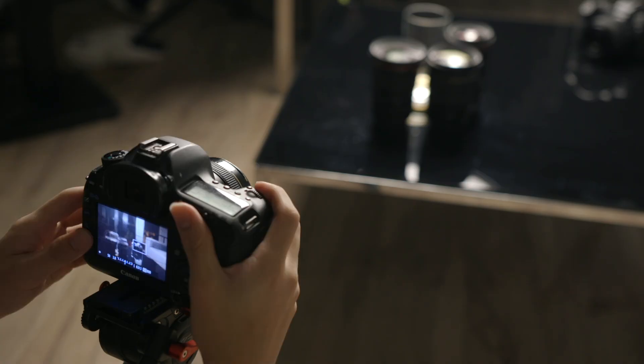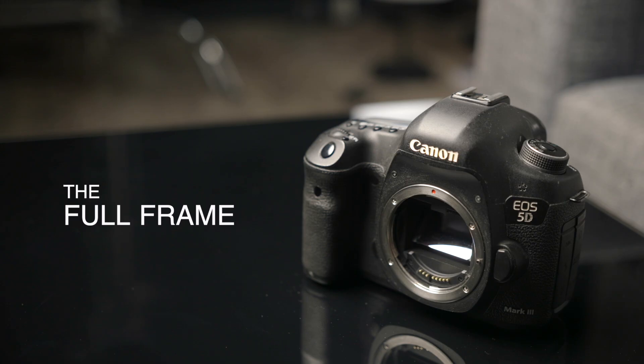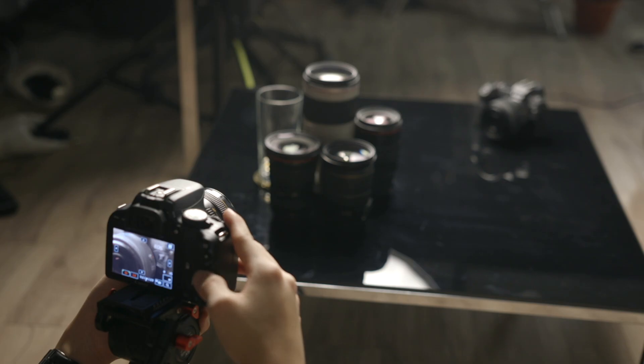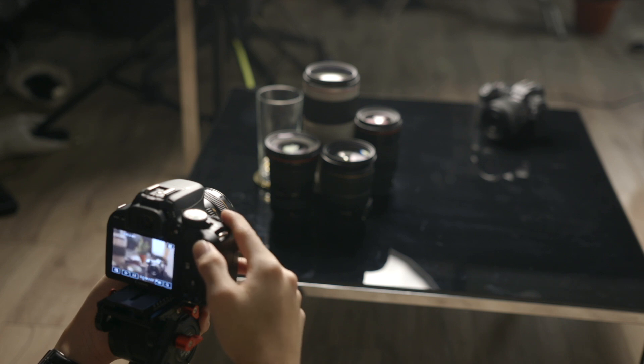To demonstrate, I'm going to have two camera bodies — one crop and one full-frame — shooting the same setup at the same distance. I've got a Canon 5D Mark III, which is a full-frame camera, and a Canon 100D, which is an APS-C 1.6x crop. From here on out I'll refer to them as the full-frame and the crop respectively. We'll start by shooting with the exact same lens on each body, which is a 50mm prime lens set to f2.8.